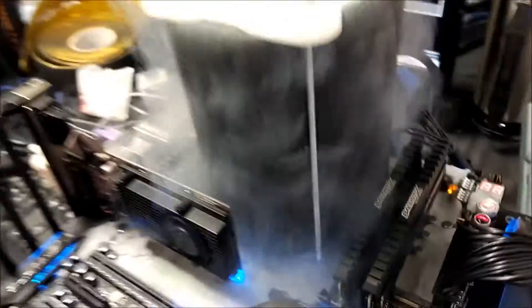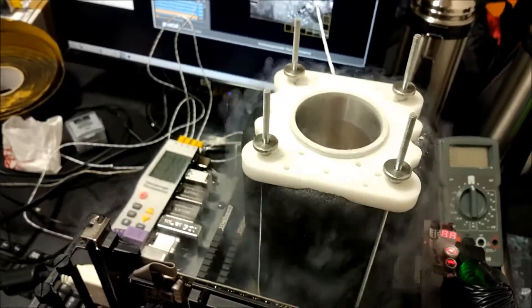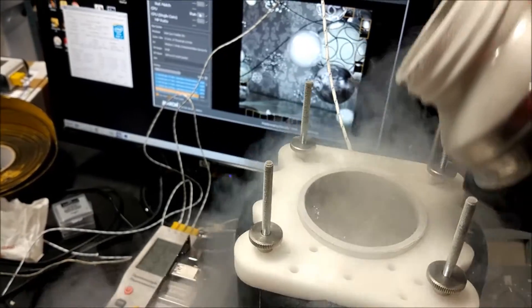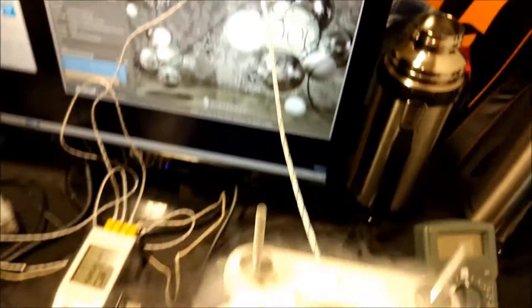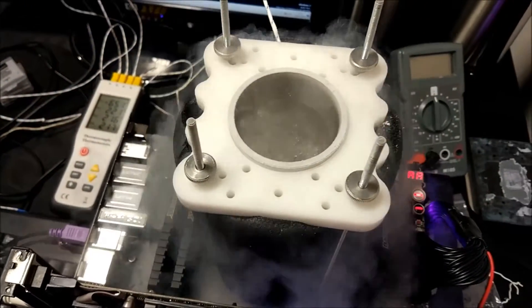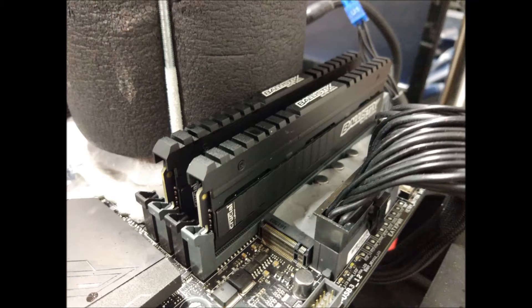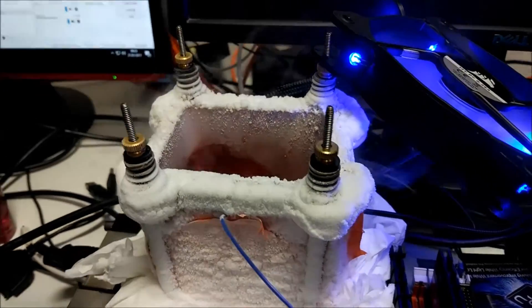Here I'm just testing a cold bug on a 6900k on a Rampage 5 Edition 10, which was provided by Asus for this event. They were supposed to send us a 6950x but they sent us a 6900k instead, which was a bit annoying. Anyway, I'm testing the cold bug here at 4.4 gigahertz on 1.4 volts, just using Cinebench, and I'm using a DeBauer Fusion 3 pot. The 6900k was an engineering sample, which is what they used as an excuse because they didn't know what CPU it was. I was using about 16 gigabytes of Crucial RAM — it wasn't particularly fast but it did the job.